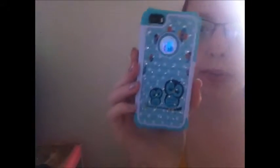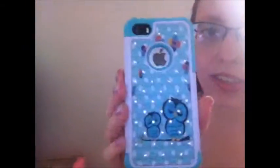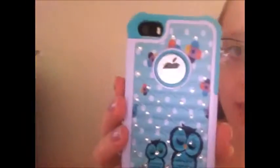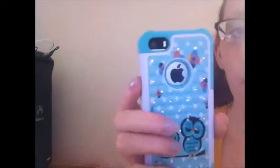Hey guys, I just wanted to share this adorable little phone case I got. I love the colors — it has glitters and these cute little owls. Can you see the glitters? This is actually a two-part phone case. The white part is hard plastic and then this teal part is like a silicone type material.